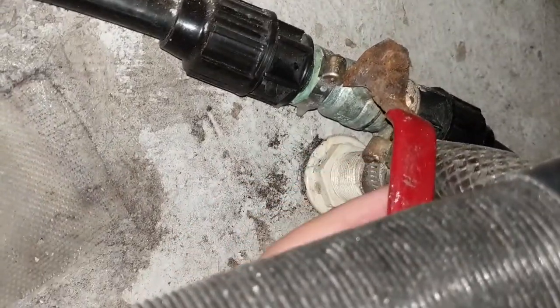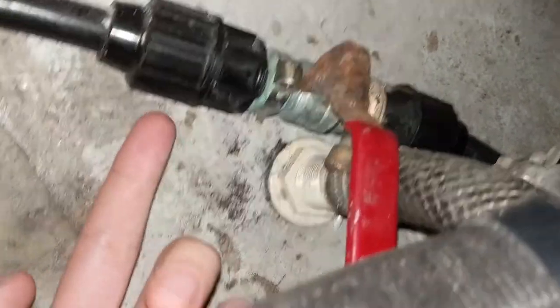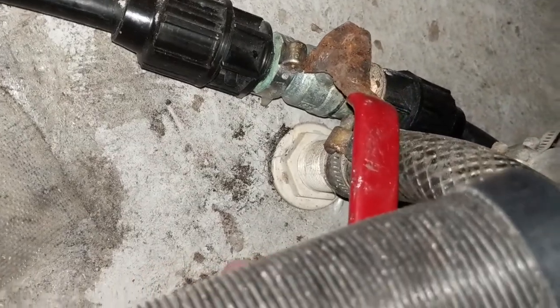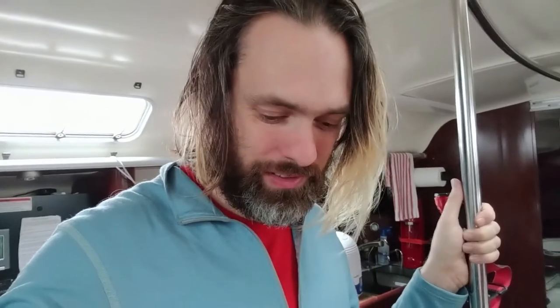This is the valve for the stern shower, which you can see is quite rusty — it should be replaced. Nothing around here is damp, so this is definitely not where the leak is coming from. Because the bilge is so full of water, it's impossible to tell which area of the boat it came from. So I'm going to pump it out. If the bilge is really dry, hopefully I'll be able to see where the water is trickling in from.